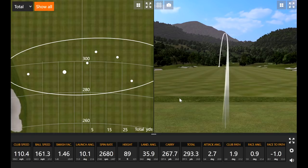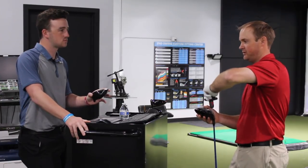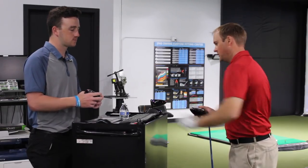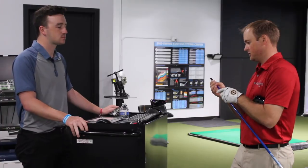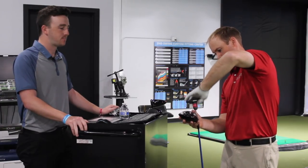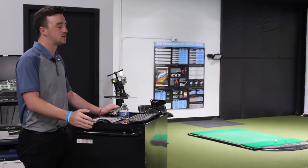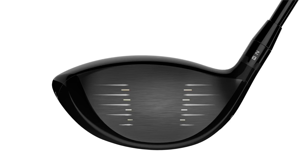Now switching to the TS4 head. The TS4 head is a 9.5-degree model, so to match Thomas's current 9.25-degree setting as closely as possible, they set it at the A2 setting. The shaft being used is Thomas's current shaft, the Tori D BB6 X. Looking down at the TS4 address, Thomas confirms it's definitely smaller and more compact — 430 CC versus 460 CC — and you can definitely tell the difference.